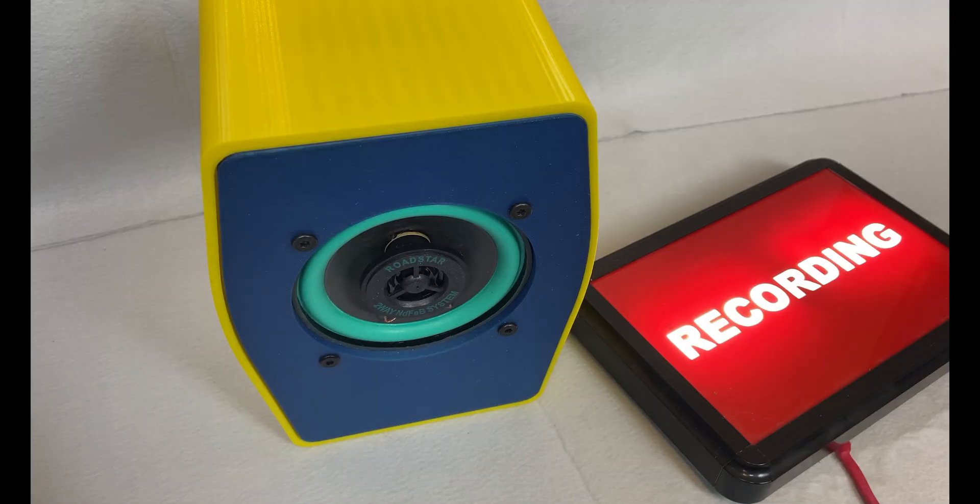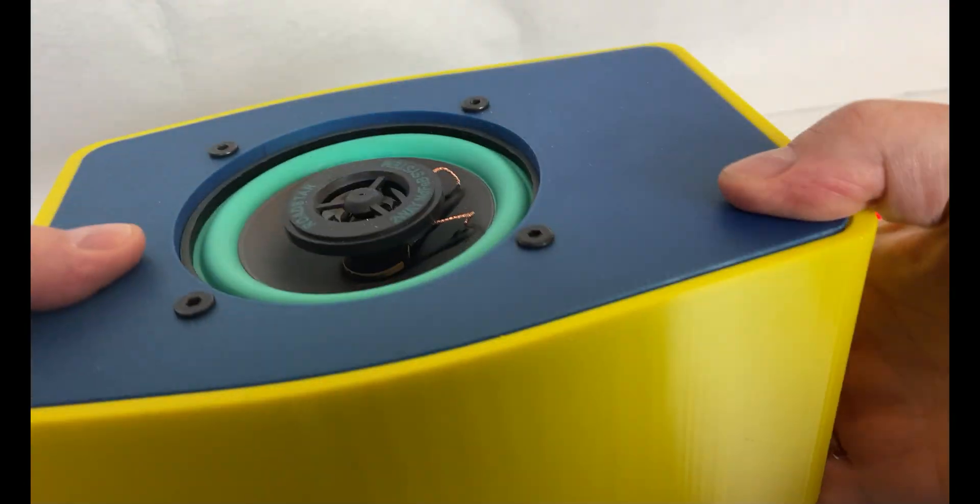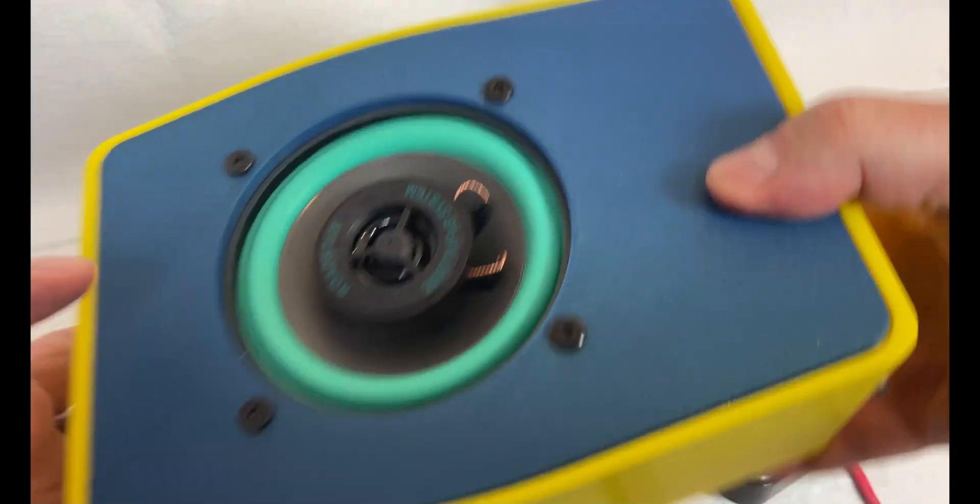In this video I'm going to follow up on a suggestion I got on my previous video about this 3D printed speaker. I didn't like it that much and I would like to see what I could do to improve it.